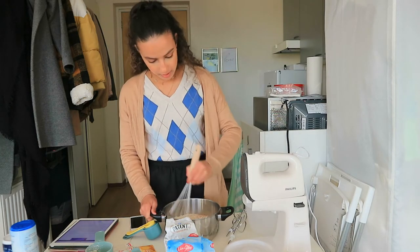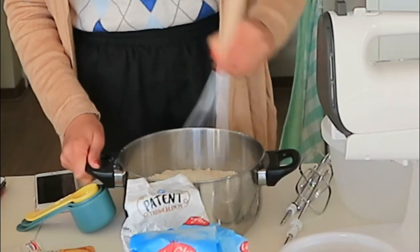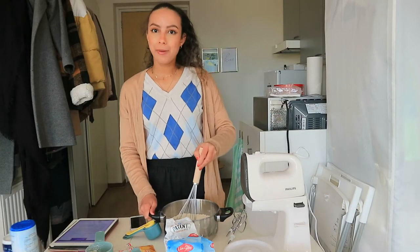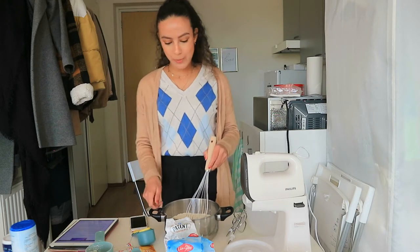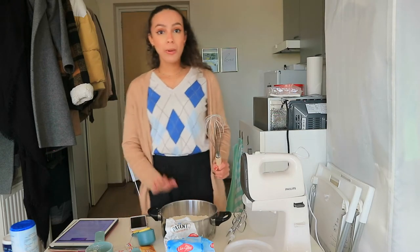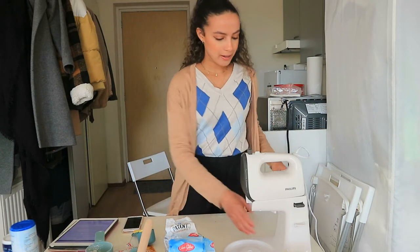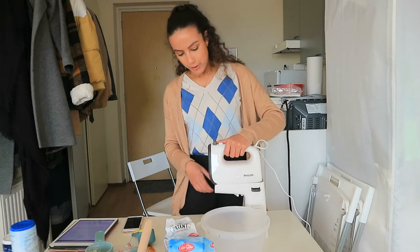So just combine all the ingredients — this is very easy. Do you guys love baking? I love baking, like a lot. I love to make cheesecake especially. So we have that combined, and I'm going to grab my cake mixer. I love this thing — I bought it for my 24th birthday.